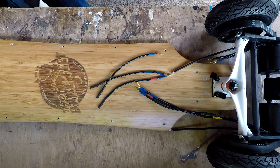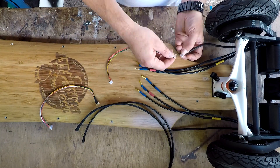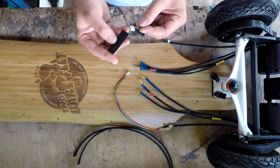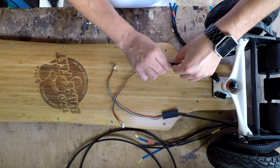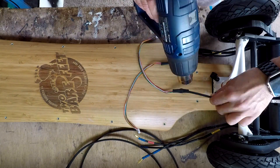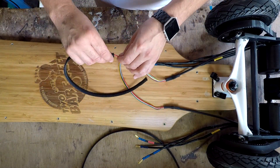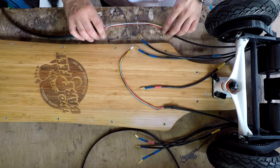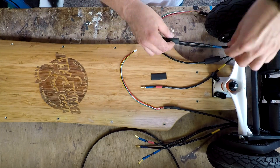Now that's all done, I'm putting extension cables on all of the phase cables for the motors and also the hall sensors. I'm then going to put some heat shrink around all the connections just to keep them a little bit safer in case the cables get pulled. I'm then going to put both the hall sensors and the phase cables into a flexible sleeving to help protect the cables from any stones or debris that might be flicked up from the wheels.